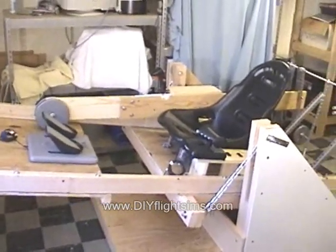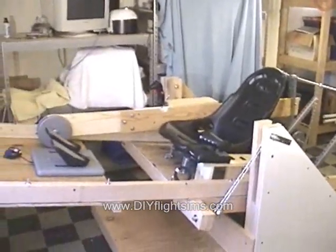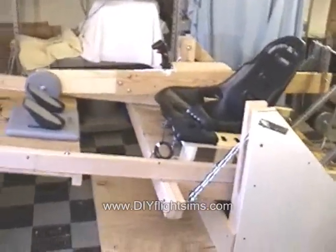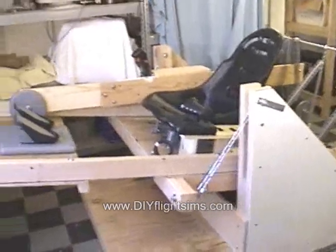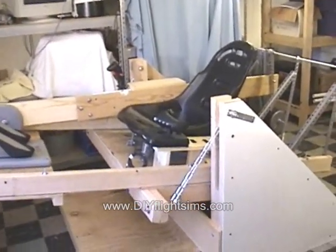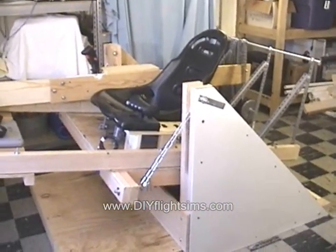After the test pilot party I had a list of things that could be improved or changed on the Max Flight Simulator. I've rebuilt pretty much the entire thing. This is the 12th time that I've built and rebuilt this thing with different designs or different control philosophies.